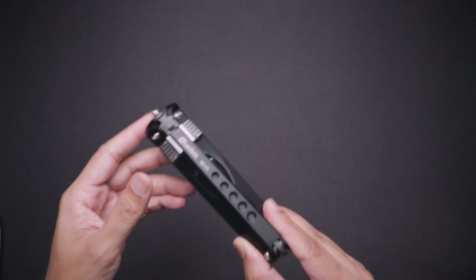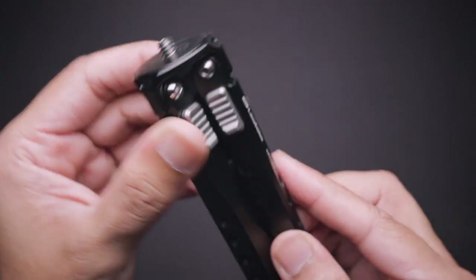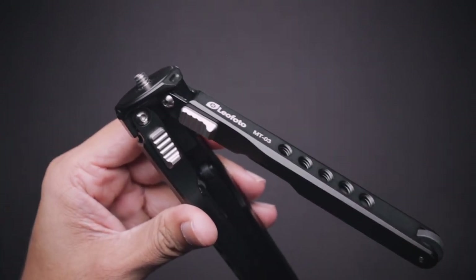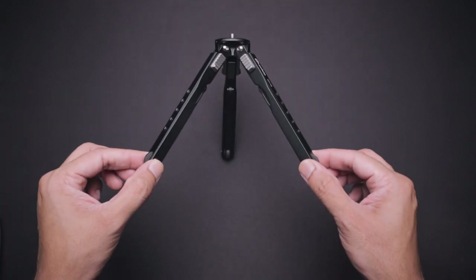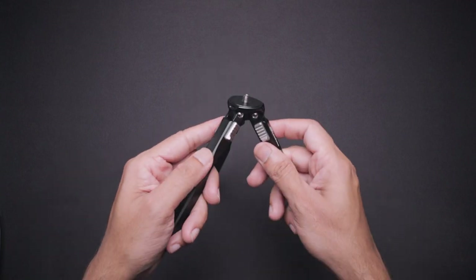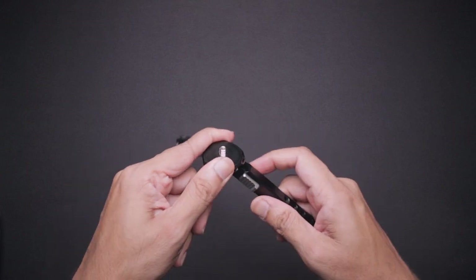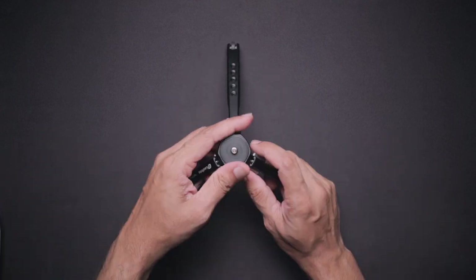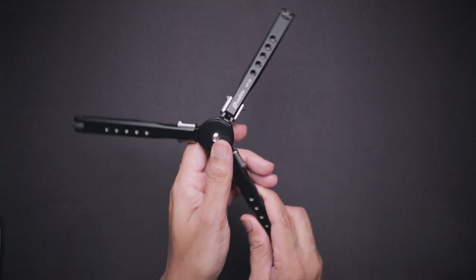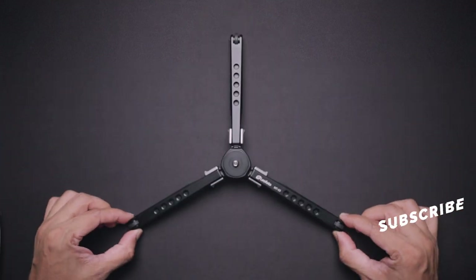Now let's take a look at my new tripod — here it is, the Leofoto MT-03 tripod. It's all aluminium build and even the adjusting buttons are metal. The buttons have a nice thread so that you can have a good grip. Pull down the buttons to change the position. This tripod has three positions: first is 35 degrees, second is 55 degrees, and third is 85 degrees, which goes way lower than the Bushman and Base 360 monopod.